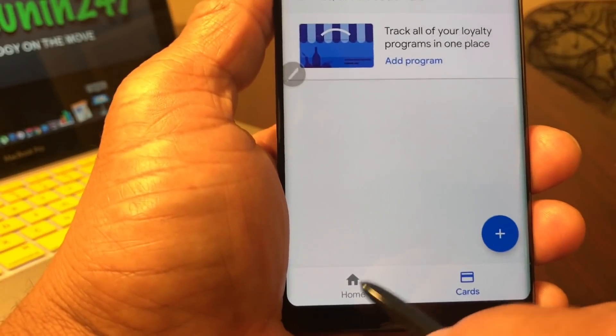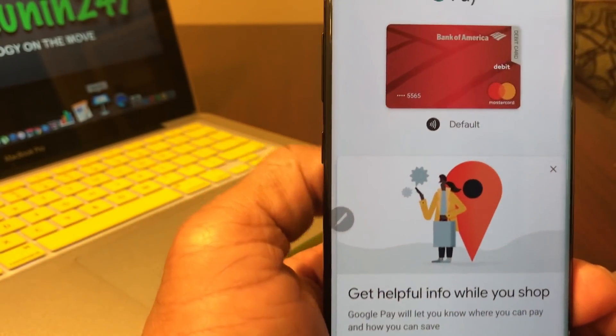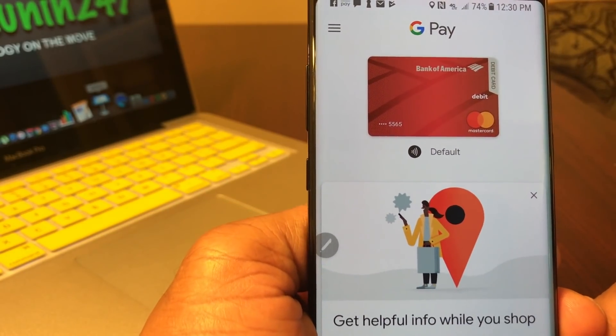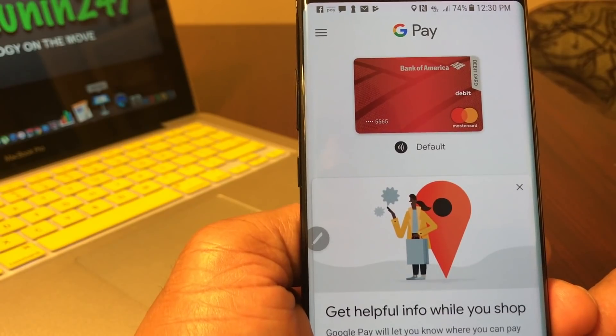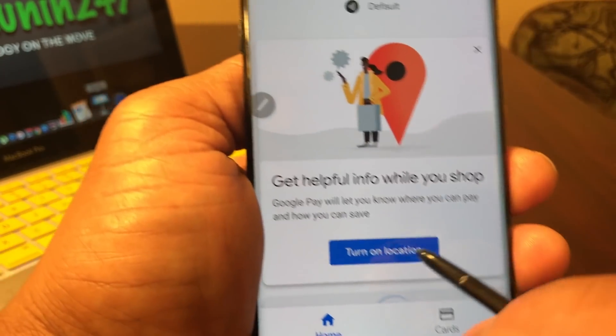What you would do now is go ahead and hit 'Home' and it will put you back to the home screen. It shows your credit card there and that it's the default. Then it asks you to turn on your location.